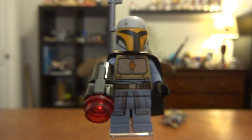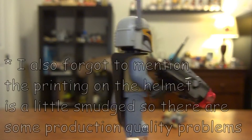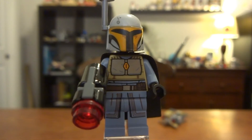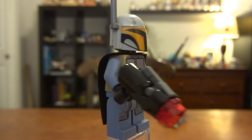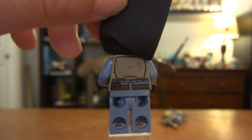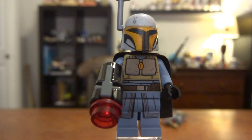My second to last favorite minifigure is this Mandalorian. She's obviously female because she has that same helmet as the other one. Her helmet is molded in light gray, which looks pretty good. They officially tell you to put a rangefinder on there. She has some very nice metallic printing for the chest plates. There's a little bit of skirt printed on the legs, which are actually sand blue I believe. Her arms are also sand blue. Her cape is black and she has some very nice metallic back printing there, which looks pretty good.